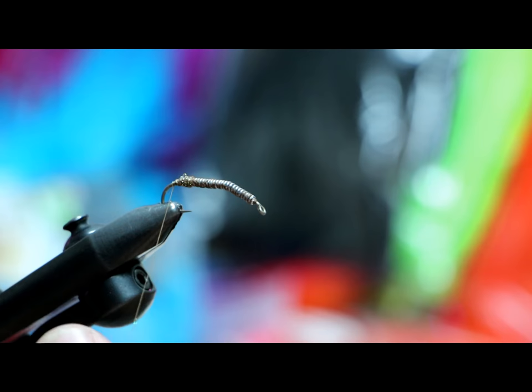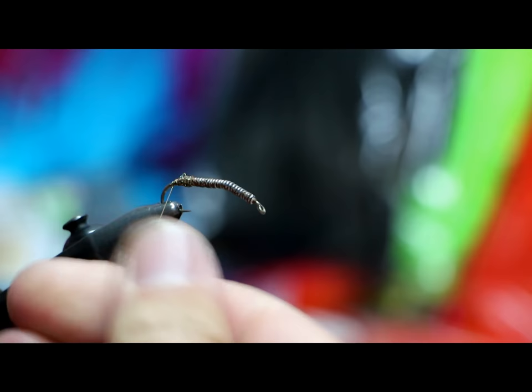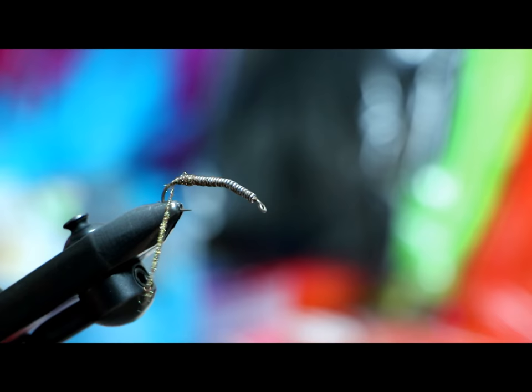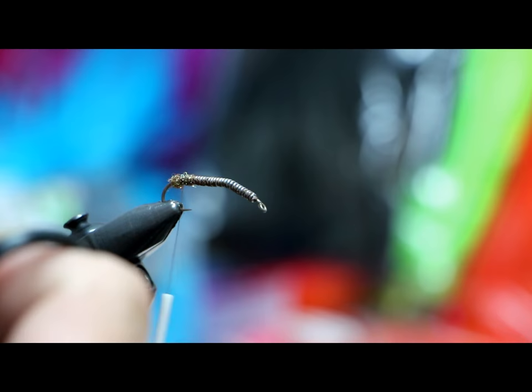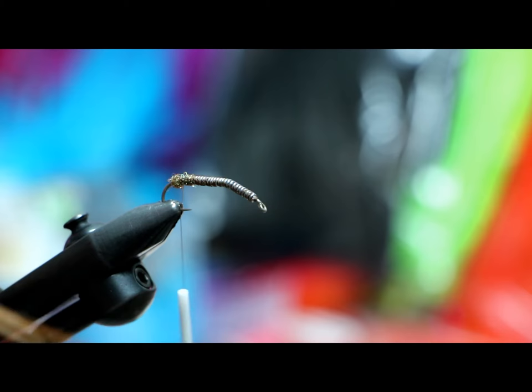On the very back I'm going to add a little dubbing ball to create space for my goose biots. If you flare them out they're naturally curved one direction — if you flare them out you won't need this. I like to flare them in; it just looks buggier to me when they're flared inwards. I really doubt it matters too much to Mr. Trout, but I like it better, so that's what we're going to do.